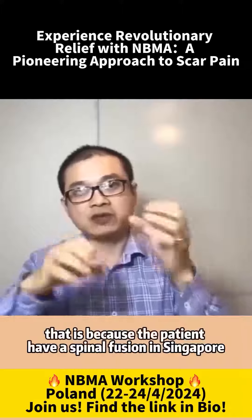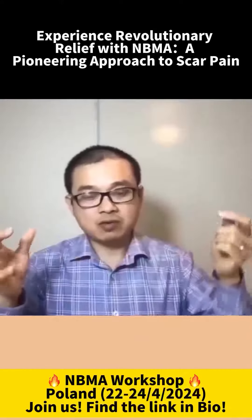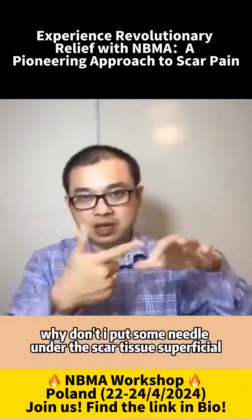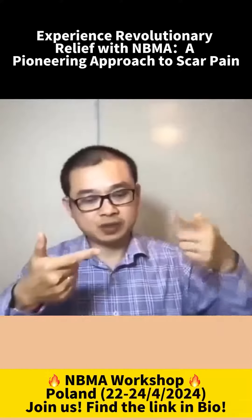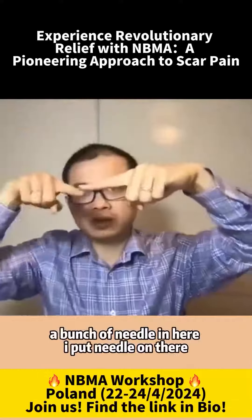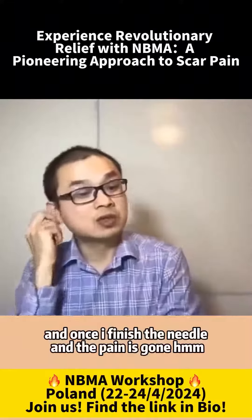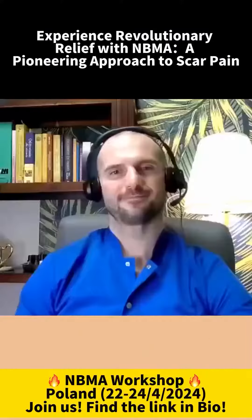The patient had a spinal fusion in Singapore — I think it was 10 years ago. I said, I've tried everything. Why don't I put some needles under the scar tissue? Superficial — needle underneath, another needle underneath, a little bunch of needles in there. I put the needles on there and once I finished needling, the pain was gone.